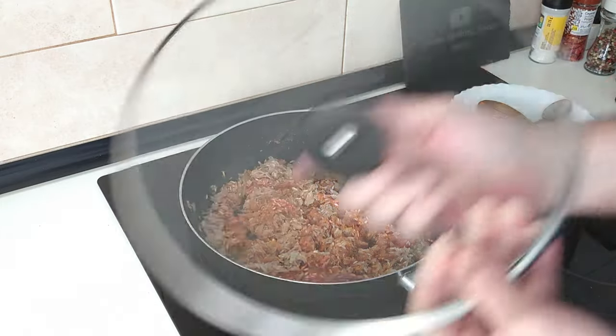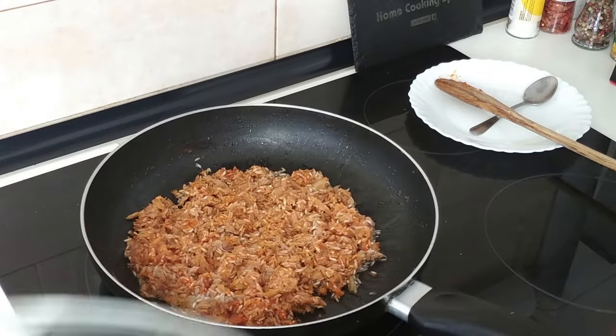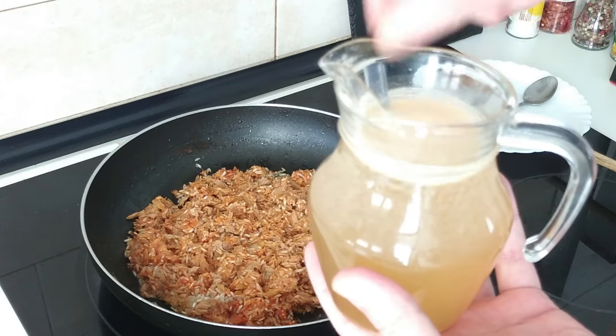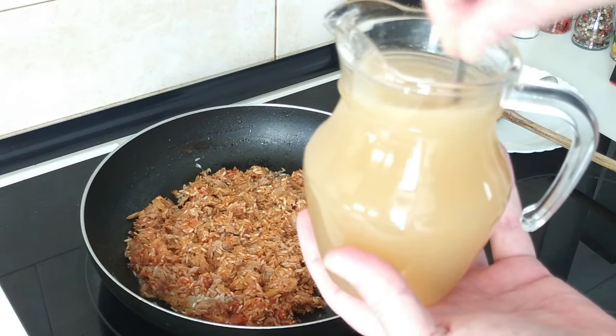Now we'll cover it up and leave it to the side for five minutes. While the rice and tuna was resting, I made my broth — half a litre of water straight from the tap and one fish stock cube.